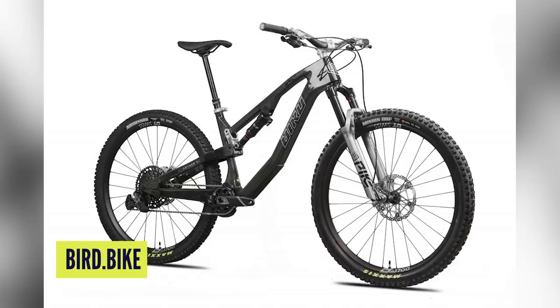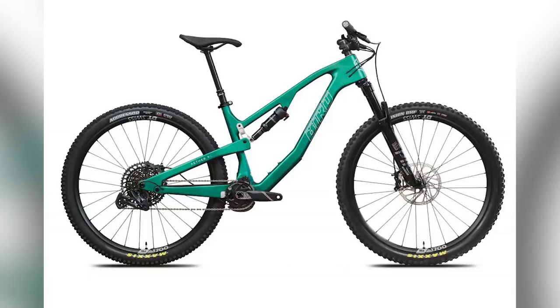Now we have a new bike from Bird — this is their Ether 9C, Bird's first foray into carbon frames, and it looks really smart, especially the high-gloss finish. It's a 130mm 29er paired to anywhere between 130 and 150mm travel on the front. It comes with the radical angles you'd expect from Bird, with a 65-degree head tube angle, and they're actually doing size-specific seat tube angles.